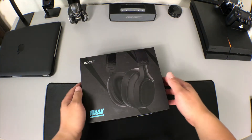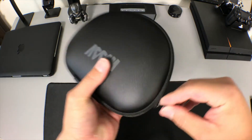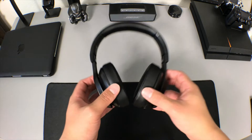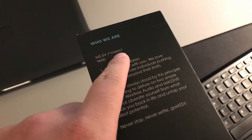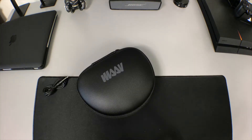These are the Boost headphones by Massive, and yes it is pronounced 'Massive' as it says right here on the box. They are over-ear Bluetooth headphones. They come with a nice hard case, as well as an auxiliary cable for wired listening and a micro USB cable for charging.